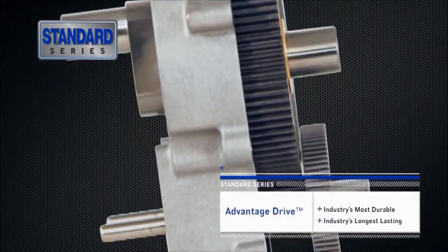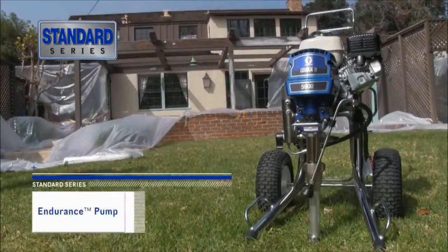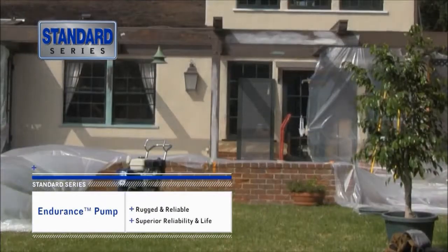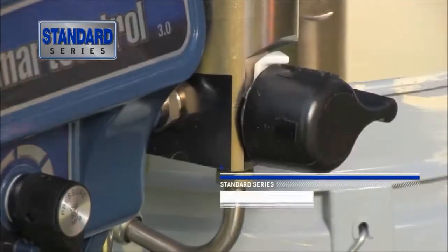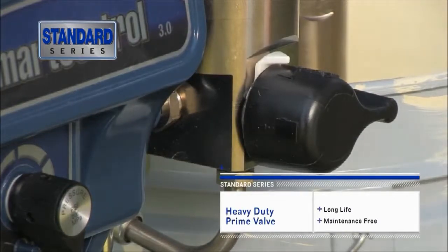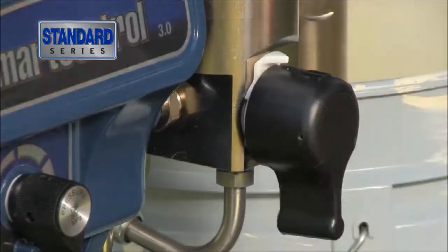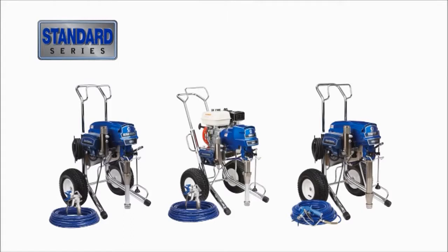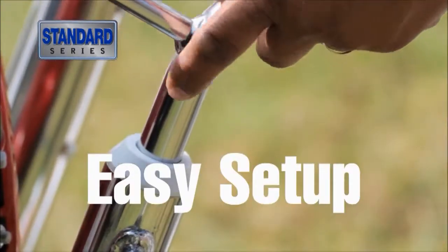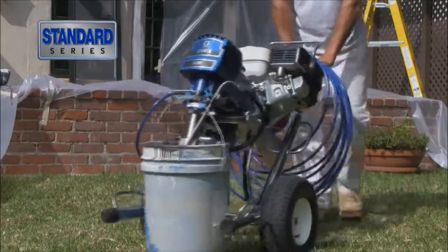Graco's Advantage Drive is the critical link between the motor and the pump. Graco's Endurance Pump is the most rugged and reliable pump on the market, delivering superior reliability and life. The design of Graco's heavy-duty prime valve delivers long life and is maintenance-free. It'll hold up to high-pressure dumps in even the most extreme jobsite conditions. And, out of the box, you're ready to spray with a gun, hose and tip kit included. Easy setup, easy cleanup. Your Graco sprayer is ready when you are.